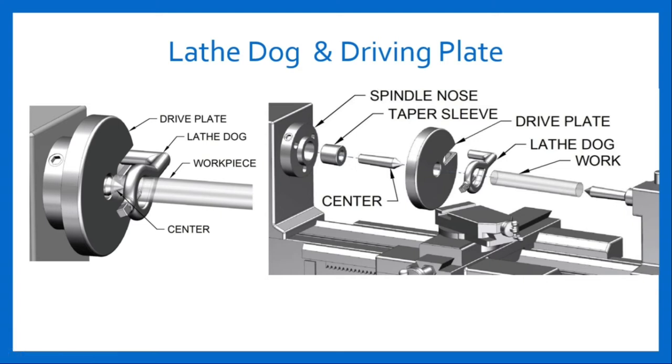Lathe Dog and Driving Plate: The figure shows the location of the lathe dog and driving plate. A driving plate, also known as a catch plate, is a disc made of cast iron or steel. It has a central boss and a catch pin projecting from it, and is screwed on the threaded nose of the headstock spindle. It is used for driving the work via the projecting pin with the lathe dog or carrier clamped to the work while turning between centers. Lathe dogs are used with the driving plate to drive the workpiece held between centers; the work is clamped on the lathe dog by means of a set screw.